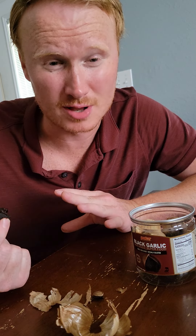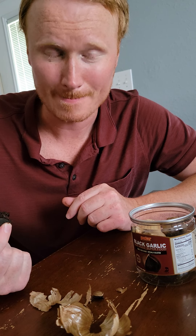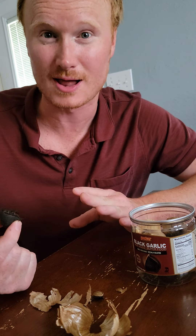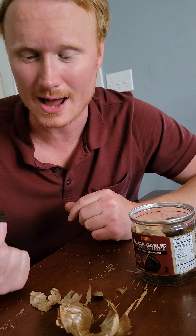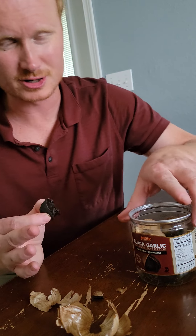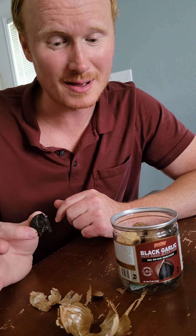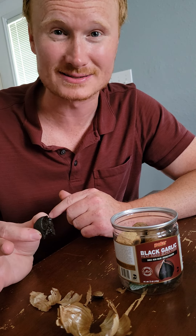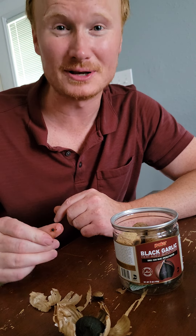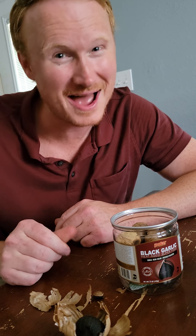I don't think it's cracked up to all the hype that I've heard about it. It's supposed to be super good for you. If I die, hopefully my wife will make a little video saying he died from the black garlic. This tastes kind of funky. I don't know what you're supposed to cook it in, but I probably won't buy it again. Am I glad I tried it? Yeah, because now I can stop wishing I had it. Alright, have a happy day — go try some black garlic if you want. If not, you're not missing out on much.